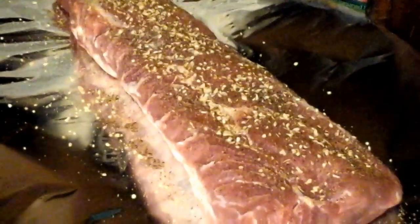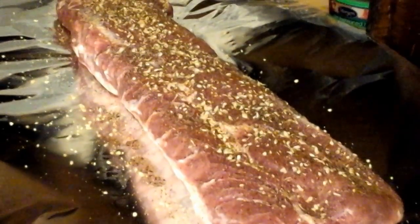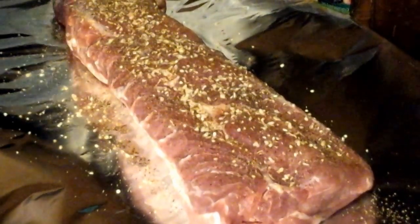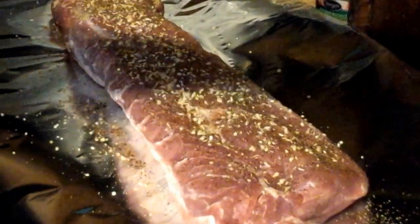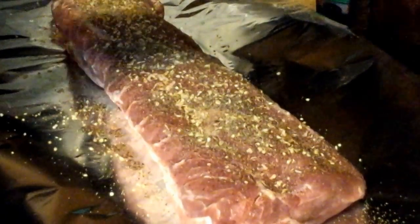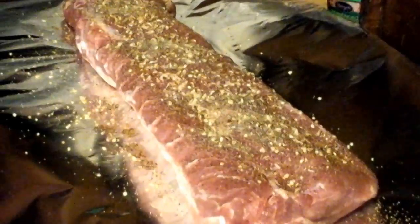Now, the directions say 15 to 20 minutes per pound. At 15 minutes a pound, that's two hours. Alright, there we go.